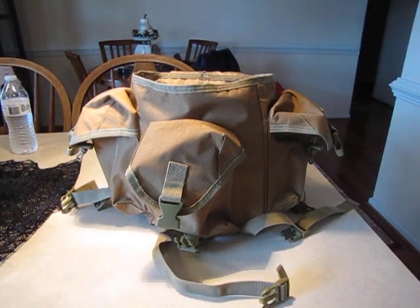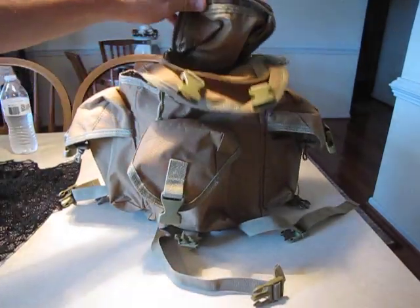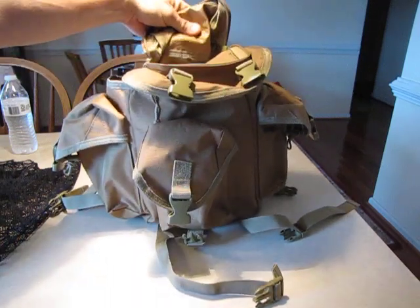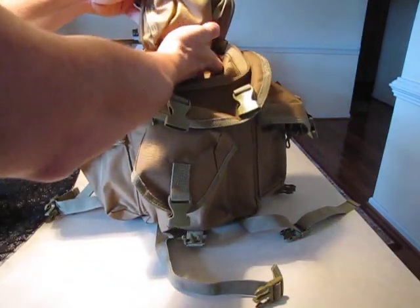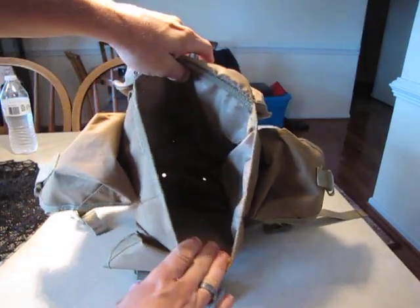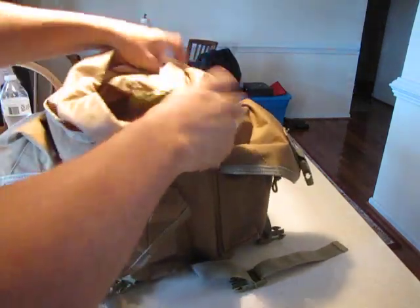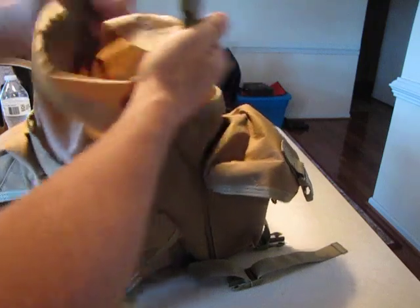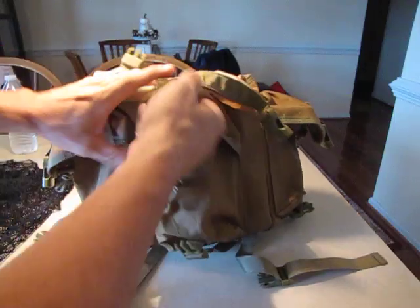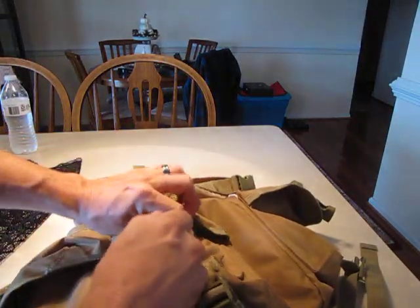It's larger than the Alice Butt Pack. You have a top compartment and I think that's a waterproof lining up here. You have a large internal compartment — once you get your items in here you can clip it down. You also have three outside compartments and they can be cinched down.